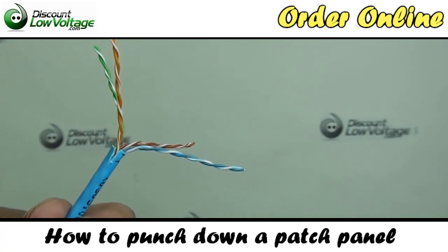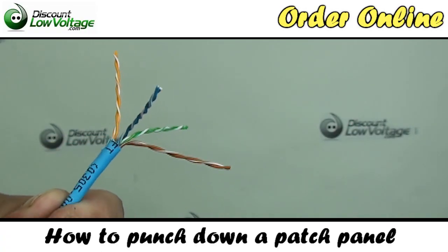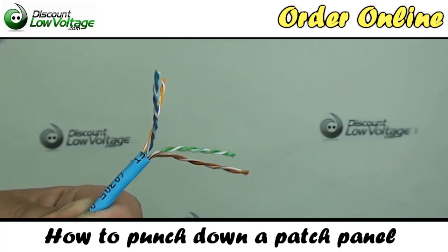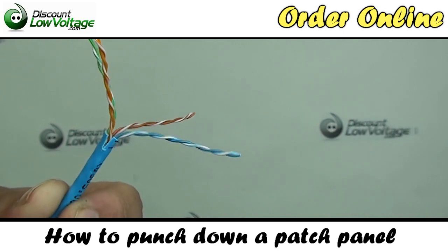As you notice, we have four pairs of cable: a blue pair, an orange pair, a brown pair, and a green pair.